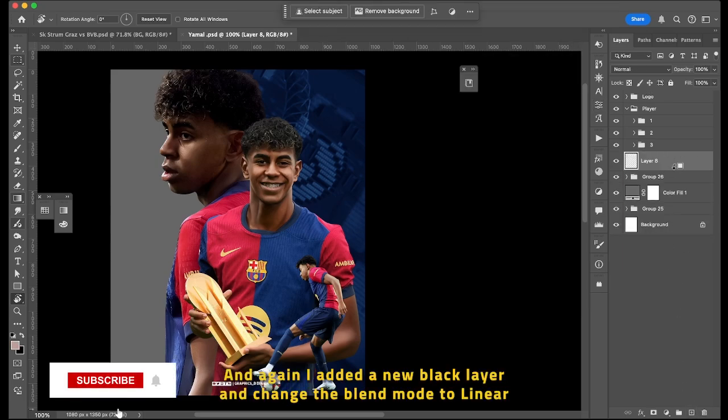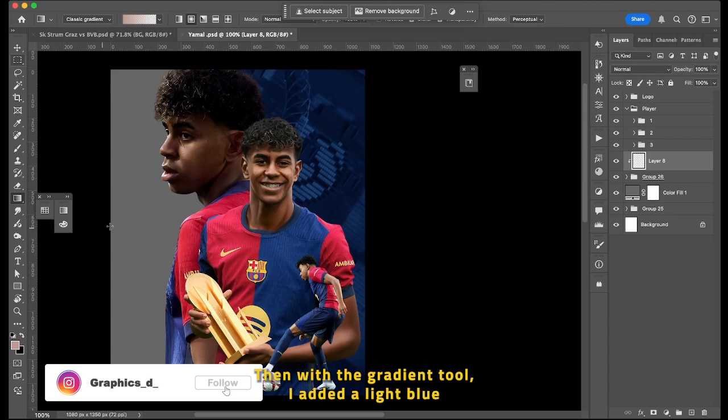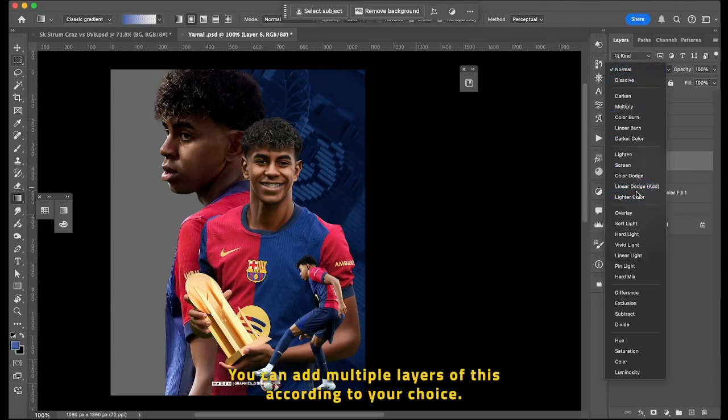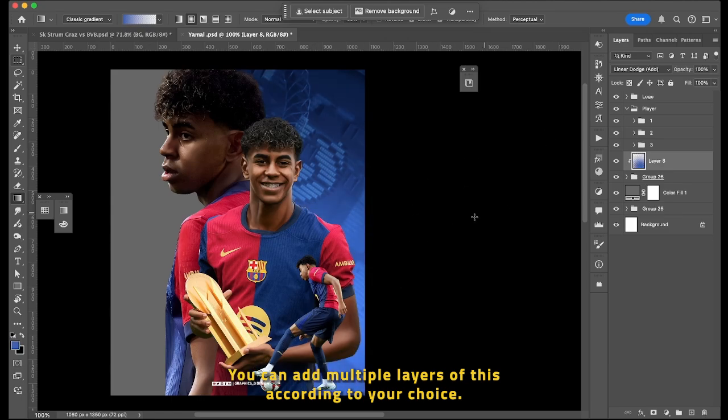Again, I added a new black layer and changed the blend mode to Linear Dodge mode. Then with the Gradient tool, I added a light blue shade gradient to add some lights. You can add multiple layers of this according to your choice.